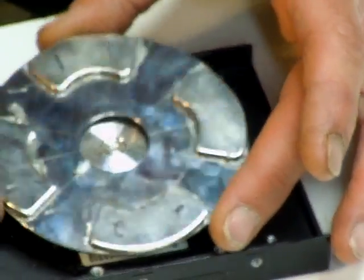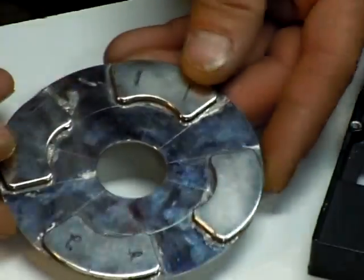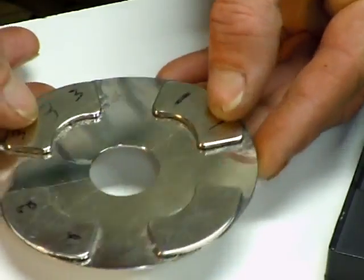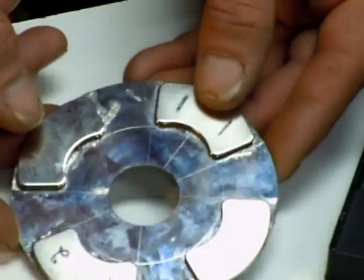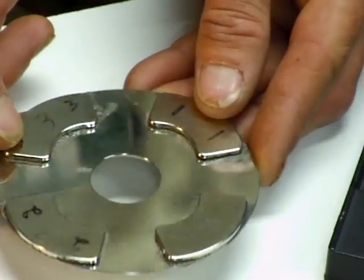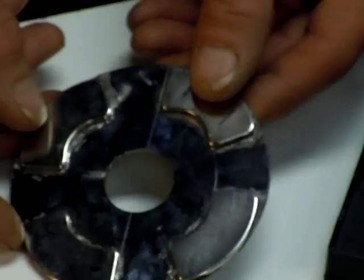Anyway, I wanted to show you that — I hope you guys can see it. I'm going to go into more of the construction of the base and all that stuff, and how to mount the motors and all, next. I just wanted to show you this.